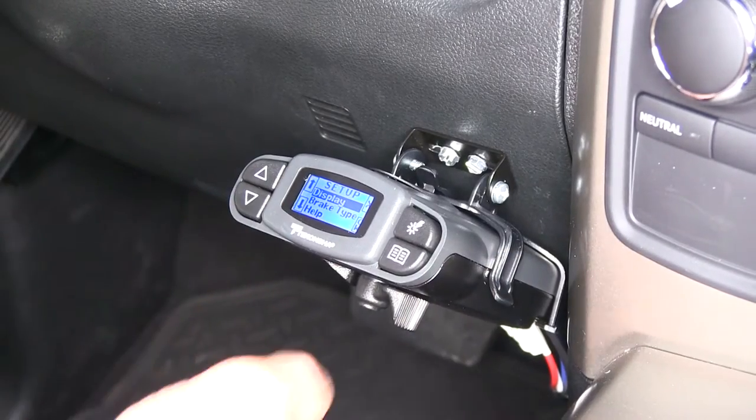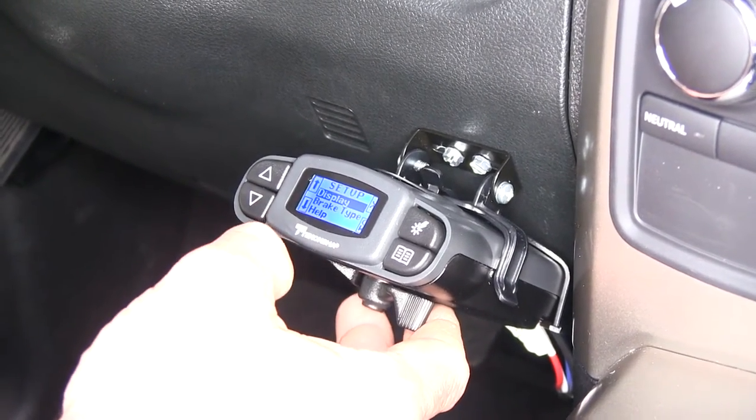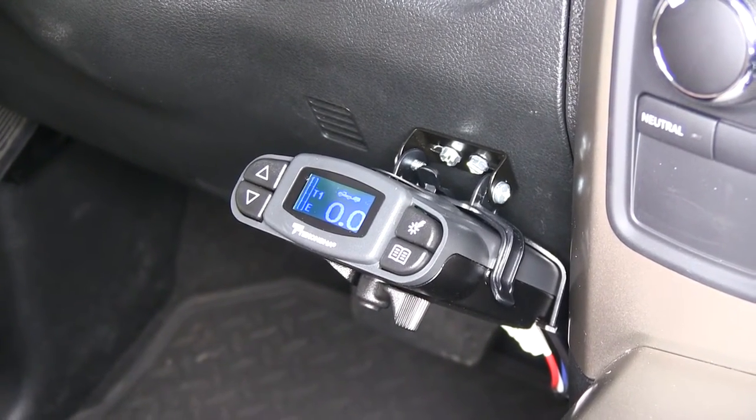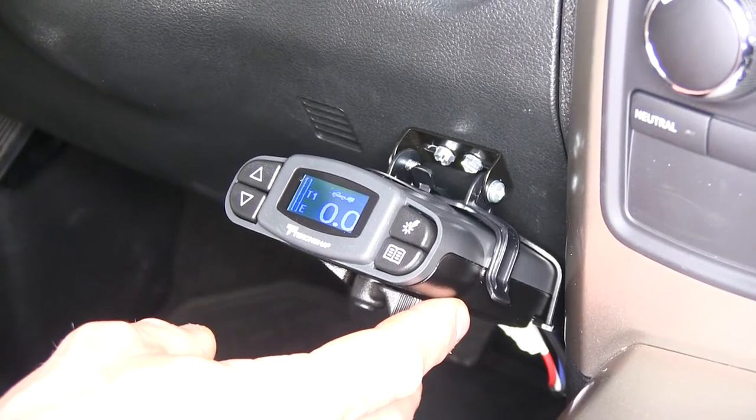There's a setup menu that gives you your display and your brake type. This will work with electric brakes, or if you have electric over hydraulic, it'll work with those as well. It's rated for up to four axles or eight sets of brakes.